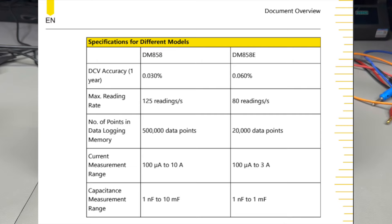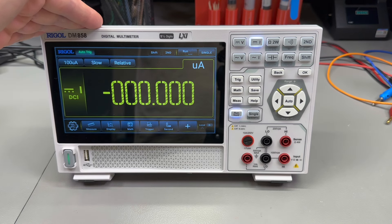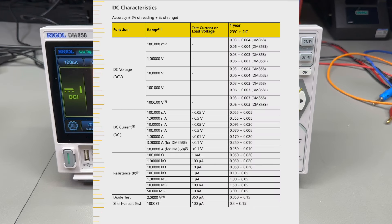These main specs are the ones which are limited on the lower spec DM858E, but all the other features seem to be the same. The one I have here is 120,000 count, 5.5 digit true RMS multimeter, can measure up to 1000 volts on DC, frequency up to 10 kHz, can do data logging, temperature measurements, math operations, and comes with a 7-inch touchscreen display. It's powered via USB type-C, 12 volts, 3 amps.